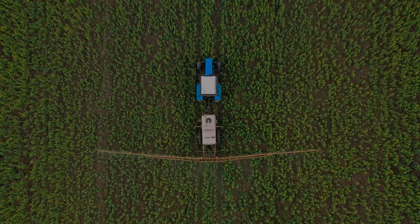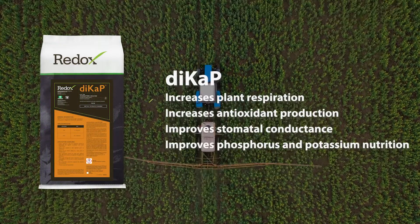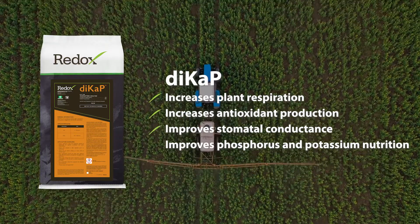Between a foliar and a soil-applied strategy, using DICAP has done very well in the field, and we see that only growing as demand for potassium season-long increases.